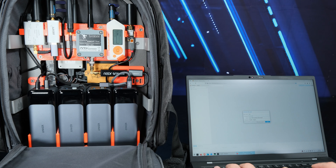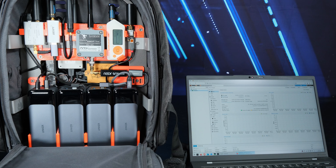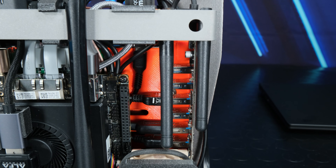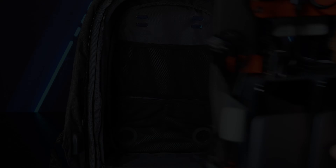I've installed Proxmox on the computer inside the backpack, a virtualization software based on KVM, with a convenient web interface that I access from another device, since there's no display or keyboard installed here. I connect remotely via the Wi-Fi of the router inside the backpack, whose antennas are here.